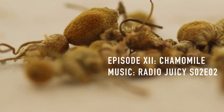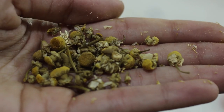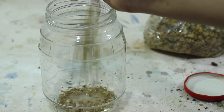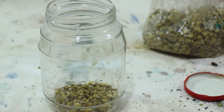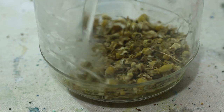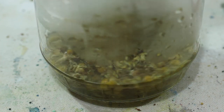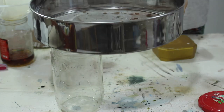Hello and welcome to the 12th episode of my paint and pigment making series. This time I'm trying to make a dye, pigment, and paint out of chamomile. Here I have some dried chamomile flowers that I got from the spice shop, although I'm sure it's probably fine to just use tea instead. I place some of them into a jar and add some boiling water, then let the flowers sit for an hour or two before putting them through a sieve.